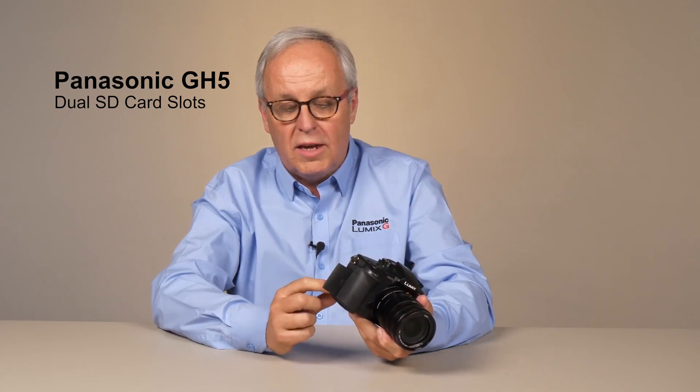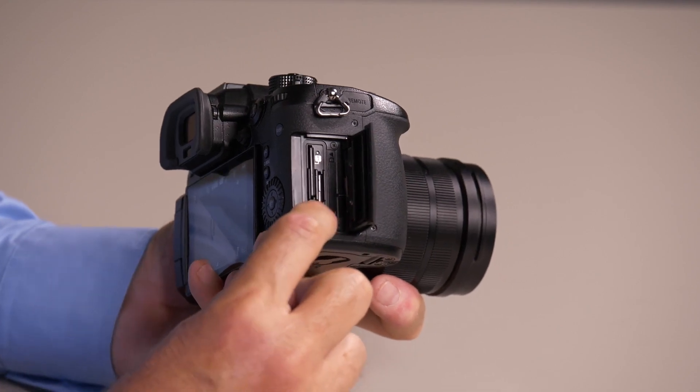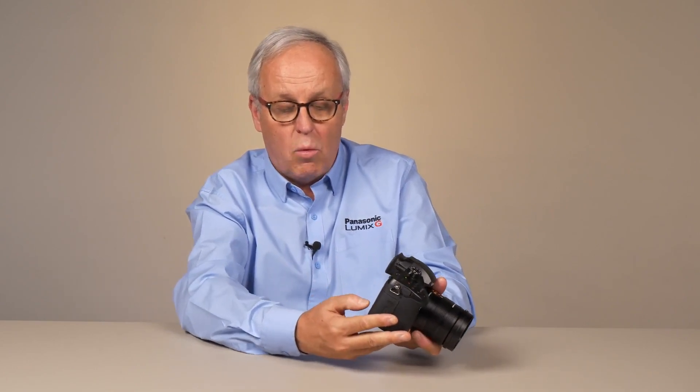The GH5 has dual SD card slots. Each card slot supports UHS-1, UHS-2, V60, or V90 SD cards. There are also a lot of settings that the user can configure these any way they want.